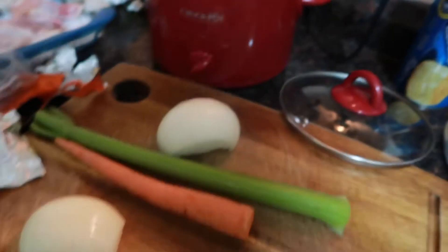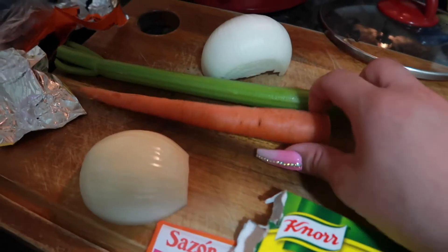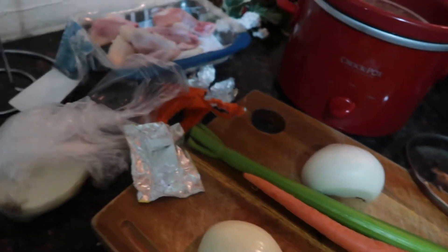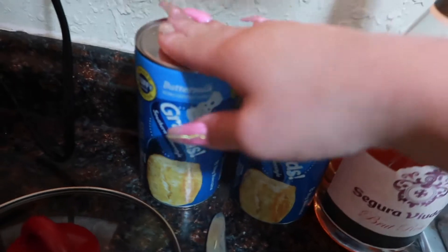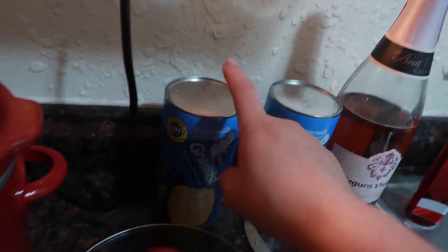Then I have to cut up the onions, cut up the celery and the carrots. You put the biscuits in last, you guys. You want to make sure the soup is super, super hot before you put the biscuits inside.